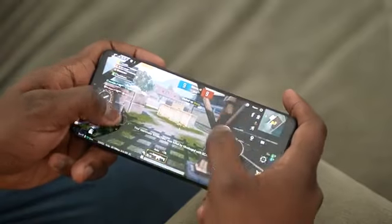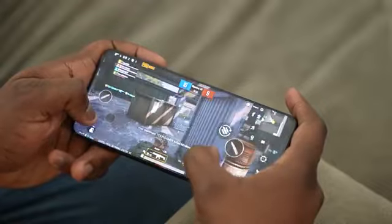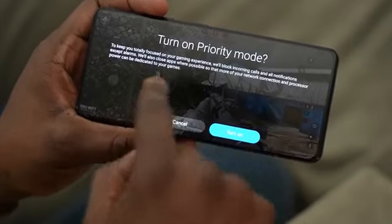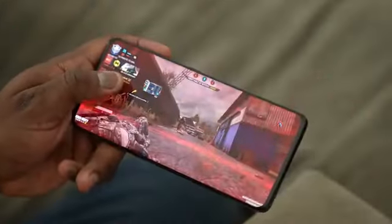Gaming looks smooth, it looks really nice. Again, I can't give you benchmarks or anything else — I just got it roughly an hour ago, so I can't give you a good idea of how it actually performs, but I will do that next week. I'll be covering PUBG Mobile, Call of Duty Mobile, and Genshin Impact — which of course you guys want to see. I'll give you benchmarks, temperatures, and we'll talk about some of the other features on this device. The Game Center also looks a bit improved — there's a privacy mode and it monitors your temperatures, letting you know if your device is running hot.